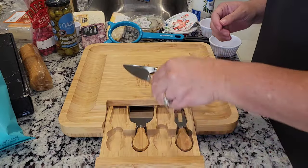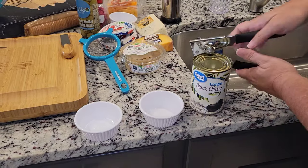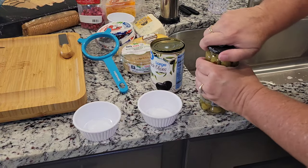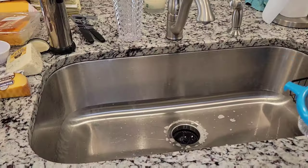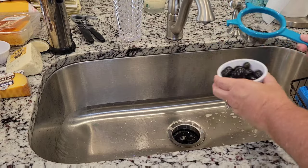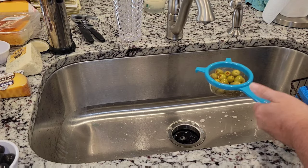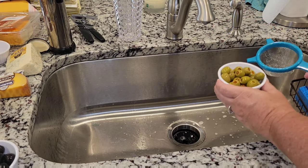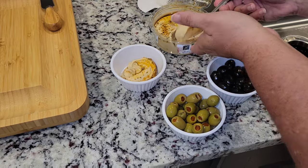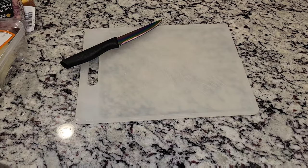All right, now that I am home I'm going to go ahead and get out all of my serving knives and get started on making this tray. So first thing I'm going to do is take some black olives and green olives, rinse out the juice, and go ahead and put them in a container. Now I'm going to go ahead and plate up my hummus and get all of my cheeses cut.